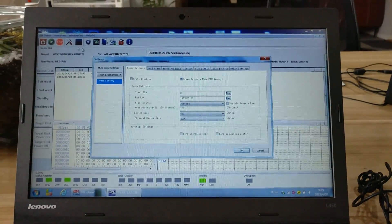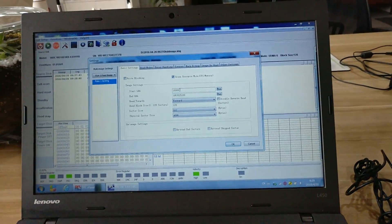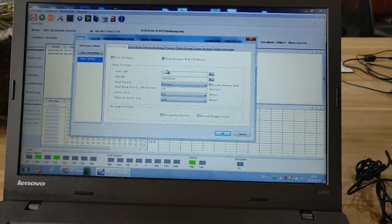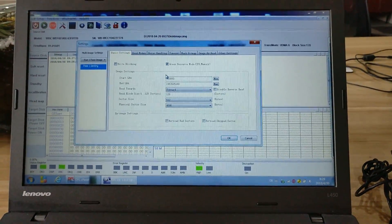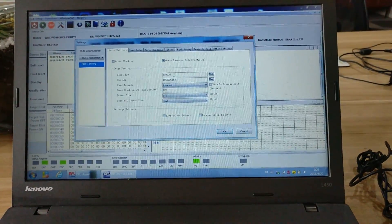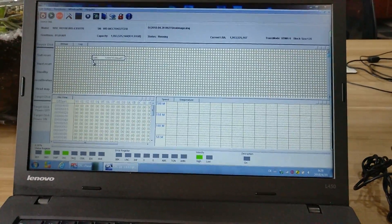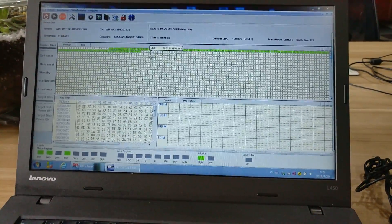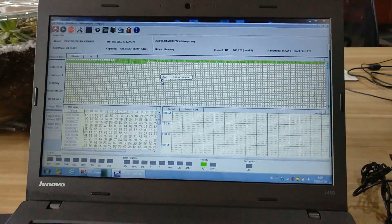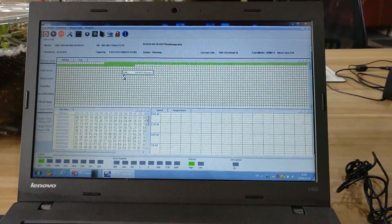For head 0, it's best we can bypass some LBA range. In the beginning it may have some bad sectors, or we can bypass useless data. For this kind of drive, the front LBA range is usually for the system file — it's useless. So we can bypass some LBA range and click OK. Now we can try to click Start. We can see that the data is here and we can start imaging this hard drive. For this kind of hard drive, we can still do the data recovery.